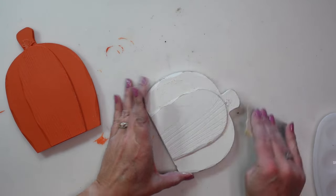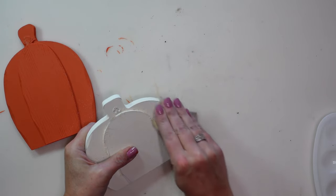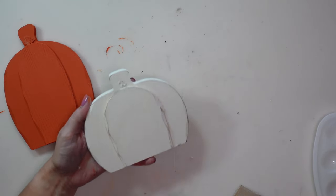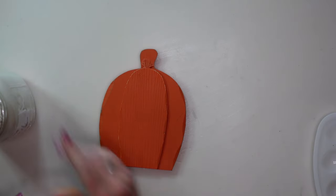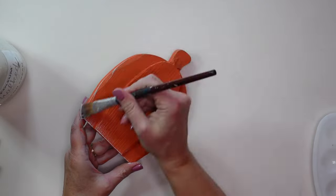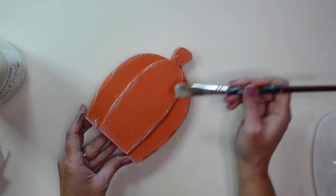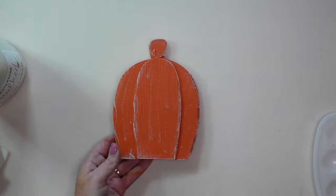I want these pumpkins to still have a distressed look, so I'm going to use a little bit of sandpaper and sand off some of the paint on the edges to rough them up so it doesn't look like just one solid color — this gives it a worn look. I can't see where I sanded on the orange pumpkin very well, so I decided to do a little dry brushing using that chiffon cream on the edges and a little bit over the top surface just to give it more dimension.